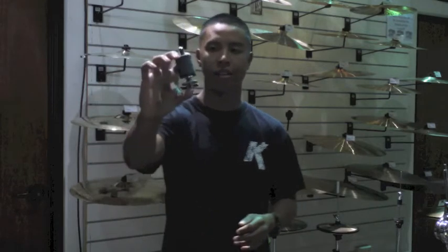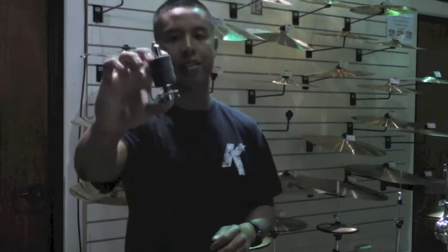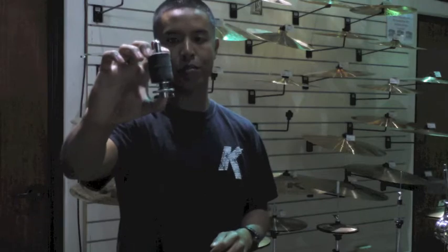How's it going everybody? My name is Brian and today I'm going to be showing you a cool little gadget from Gibraltar. It's called the Gibraltar Swing Nut Rocket. What it does is it helps you make your simple changes a lot faster and easier. So let me show you how to use this.